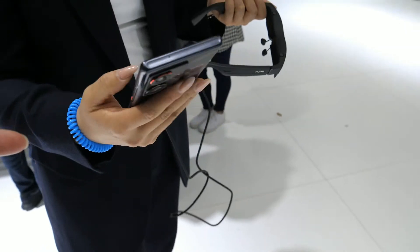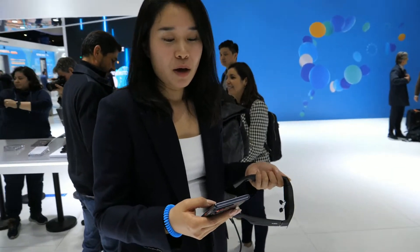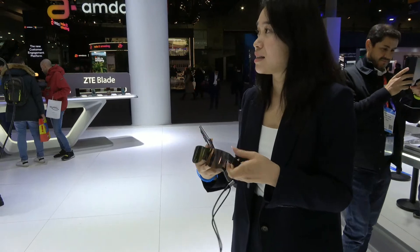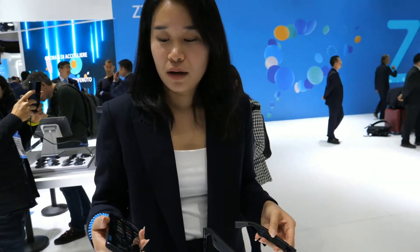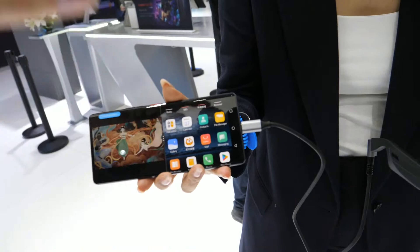Do you know if the previous Nubia phones also work with this glass, or only the newest one? We have the Nubia Z40, but this glass is brand new. And what happens when you connect the phone to a TV — is it just a copy of what's on the screen? You don't have a special UI for the TV? When you connect the phone to a TV, nothing special happens on the screen.